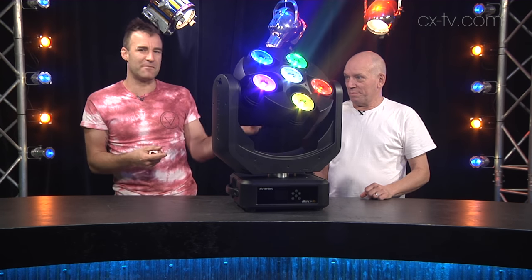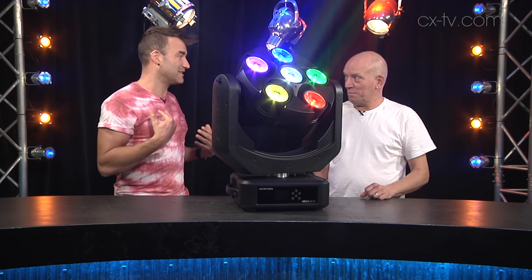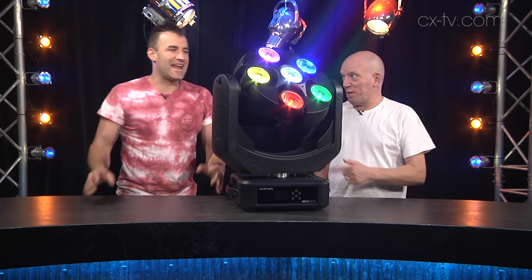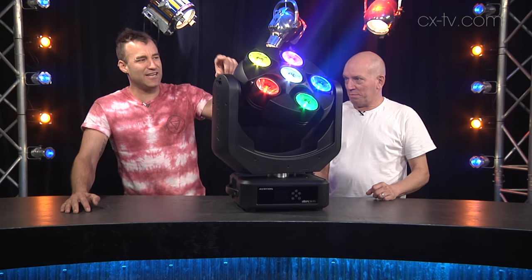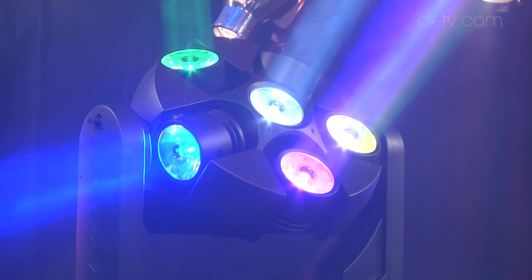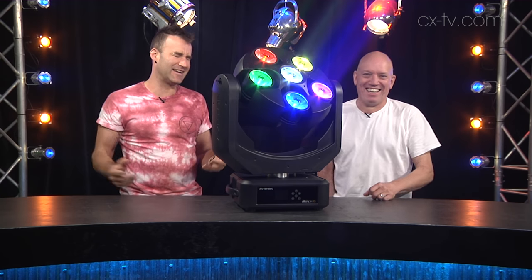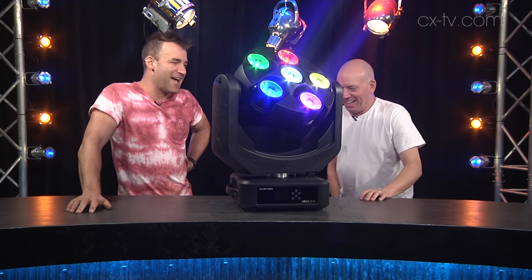The disc rotation is a continuous thing too, and you can make them go much faster — I just didn't want it to be going too fast because that would be distracting people from us. In addition to that, we can continuously rotate each of the five outer LED engines and we can color mix them independently. It's mad, it's really pretty mad.